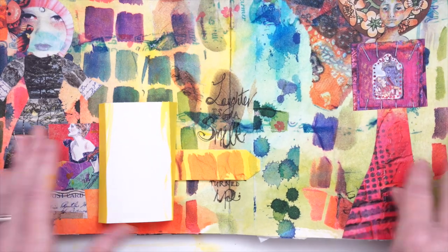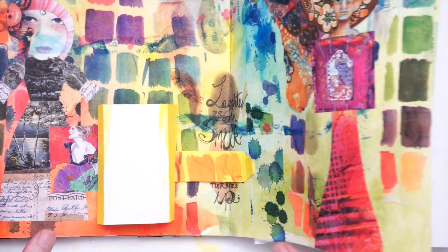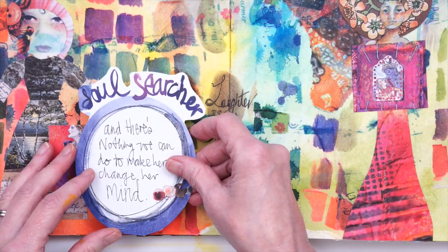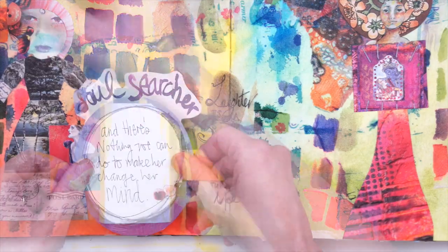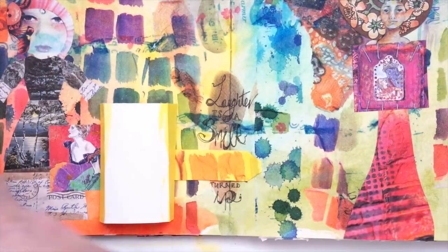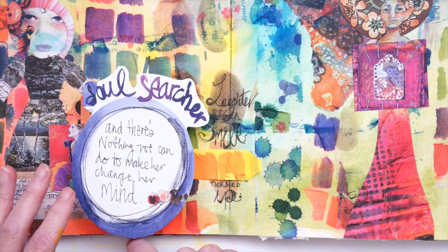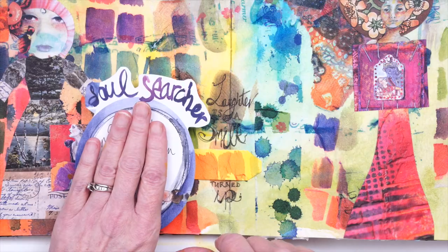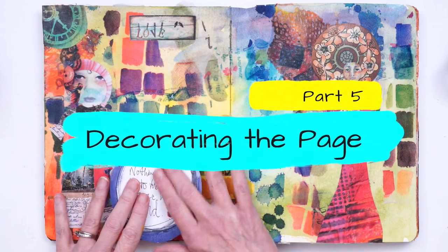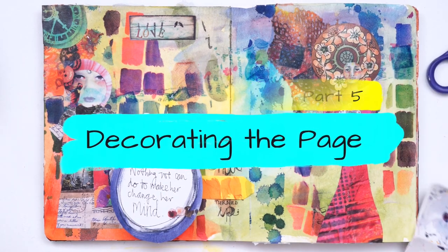Now I'm going to glue this down, making sure I'm not putting it too far down on the edge because I don't want it to stick out. While that is drying, I can go ahead and do a little bit more design work.